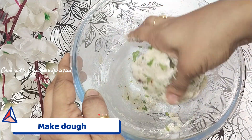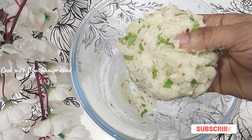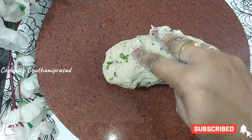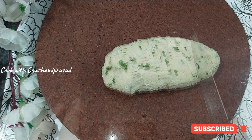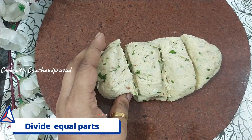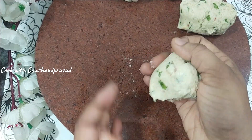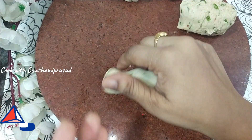Add 1 teaspoon of herbs or spice mix. Use a plate to keep dry potatoes, and add 1 teaspoon of ginger.